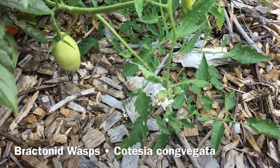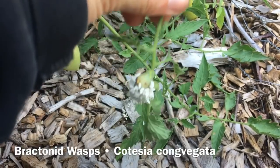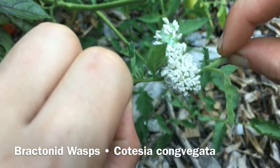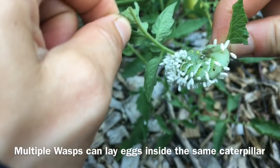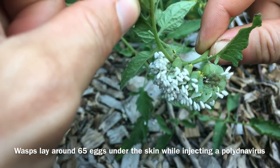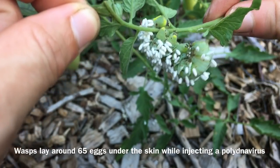This year in my garden I've been incredibly lucky because while I do have hornworms, I also have their natural predator, braconid wasps, living in my garden. We can see right here signs of the wasps. This is a tobacco hornworm that a braconid wasp laid its eggs inside of. When they lay their eggs, they typically lay 65 eggs inside a hornworm, and while laying them they also inject a polydnavirus, which prevents the caterpillar's immune system from rejecting the eggs.